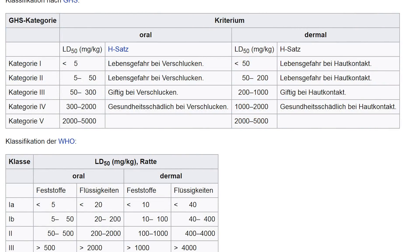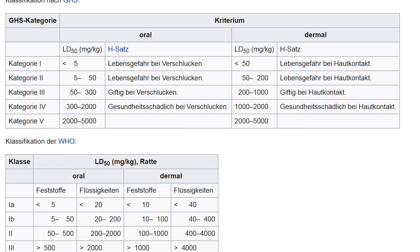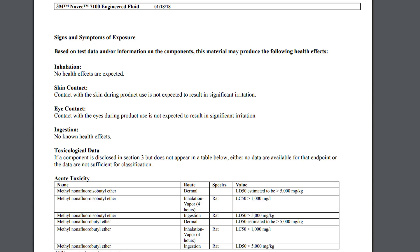If we check the LD50 table on Wikipedia, there are five categories. Category one means below 5 milligrams per kilogram body weight — really toxic, very likely to die. Category five is 2,000 to 5,000 milligrams per kilogram body weight, and at that level it's actually considered not toxic anymore. Going back to the safety data sheet of 3M Novec 7100, checking route ingestion with species rat, the LD50 value is above 5,000 milligrams per kilogram body weight — showing the fluid is really not dangerous.